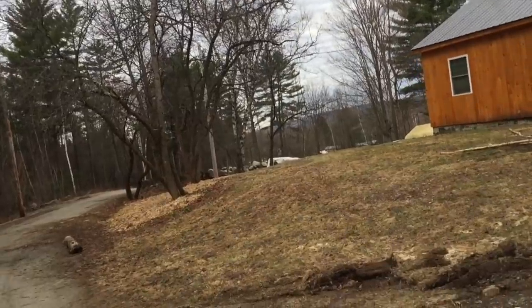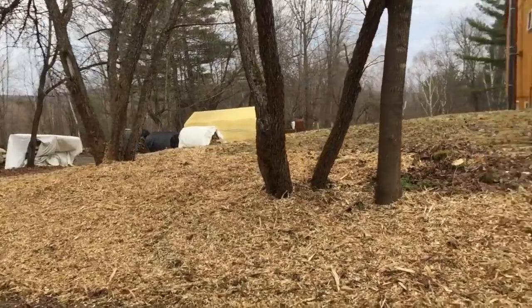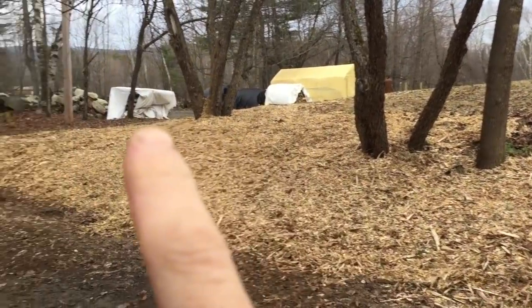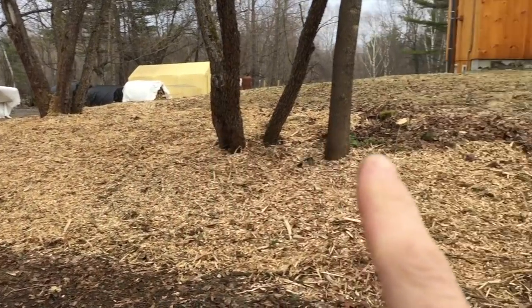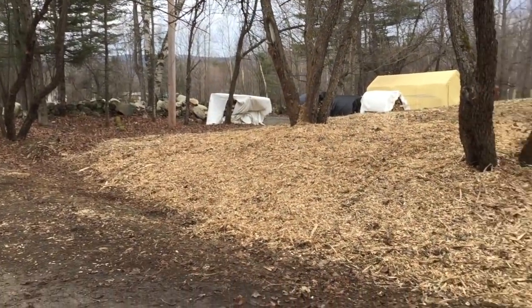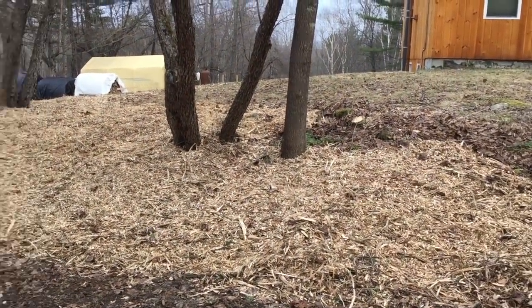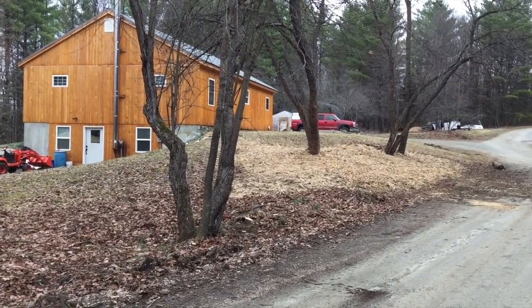We were able to clean out down here and chip it all up. We spread out the wood chips, and I'll probably bring some more down here. There are a lot of rocks and little stumps in here so you're not gonna get any good grass growing — so let's just take the wood chips and mulch it so we don't have to worry about pucker brush growing up every year.